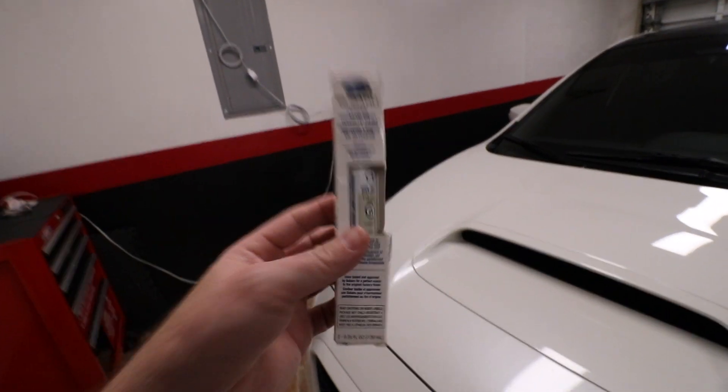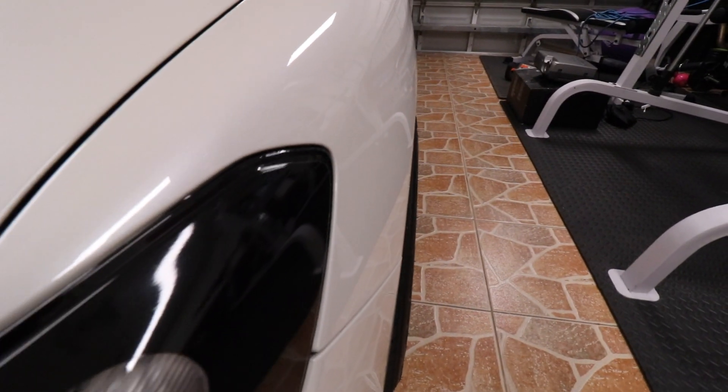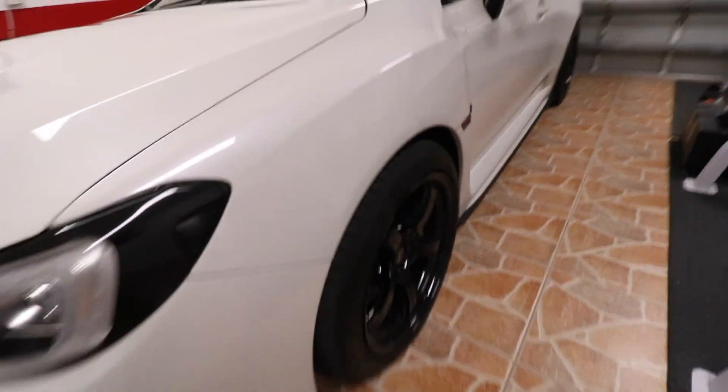Make sure to hit that subscribe button so you don't miss that video. The other thing I hated about the car — which I ended up getting fixed — was the tire fitment. The tires were so tucked in, it just looked weird. It's a rally car, it's not supposed to look like that. Now if you can see, the tires are much more aggressive, they really fill it in and it looks a lot more like a rally car.